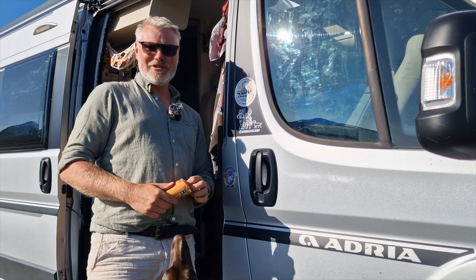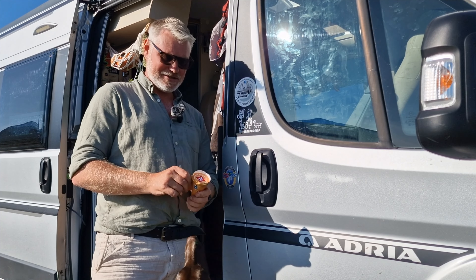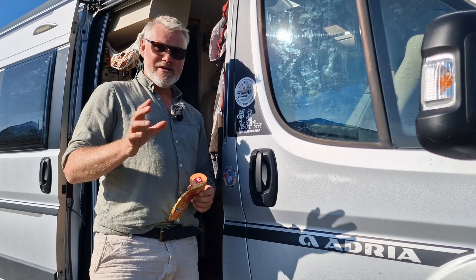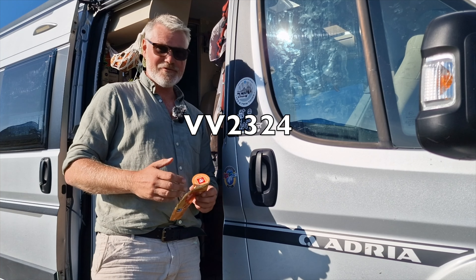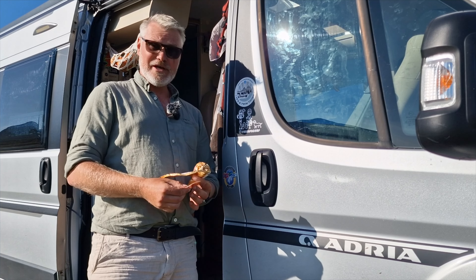I'll put a link below to the VEVOR website, which has a lot of cool stuff. The promised discount code for 5% off is VV2324 — use that if you want to buy something from the store, whatever you'd like.